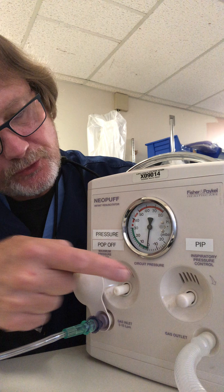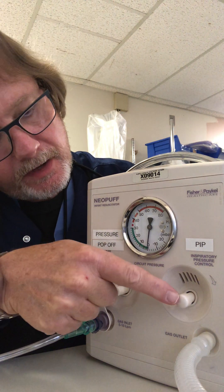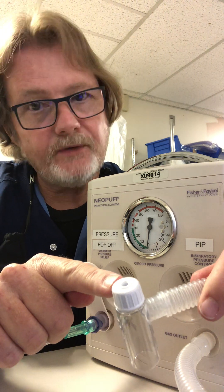You have several controls here. This is the pressure pop-off — this is set once and then forgotten. This is the peak inspiratory pressure, and on the circuit the PEEP or CPAP is set by this knob control.